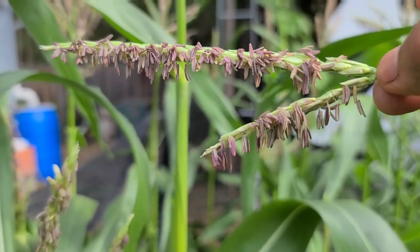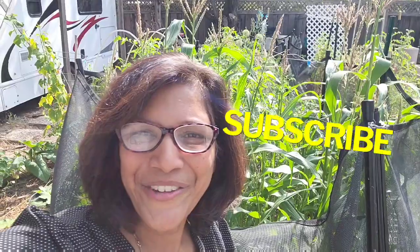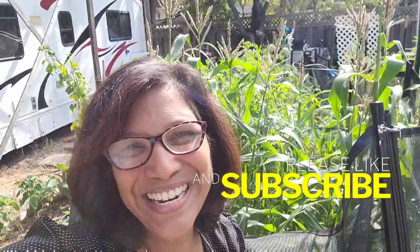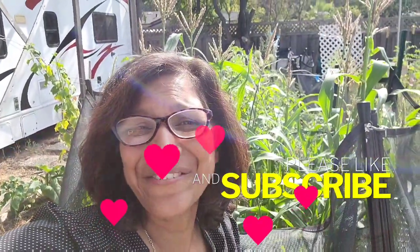Just because I enjoy doing it and it's therapeutic. Okay, I'm gonna go pollinate the rest of my corn. I hope you learned something new. Hit that like button and until next time, live green and love your greens.